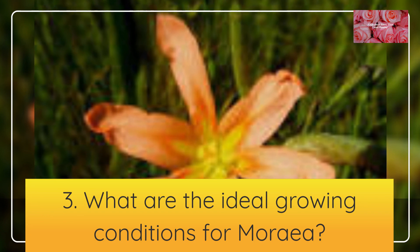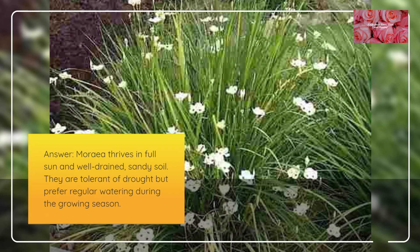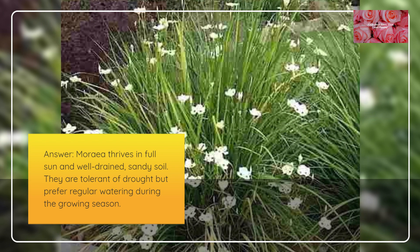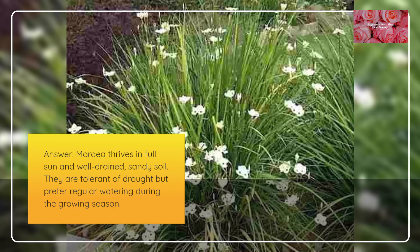What are the ideal growing conditions for Moria? Moria thrives in full sun and well-drained, sandy soil. They are tolerant of drought but prefer regular watering during the growing season.